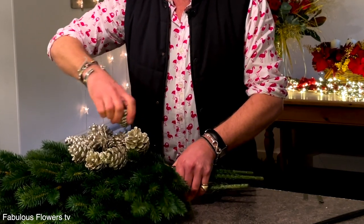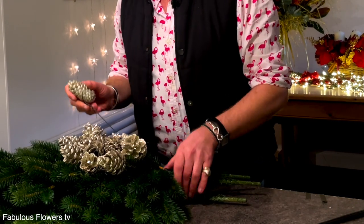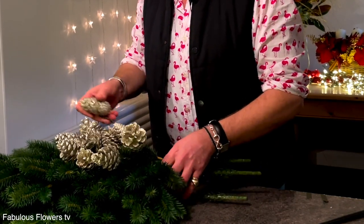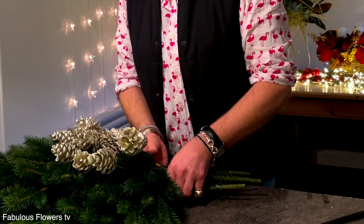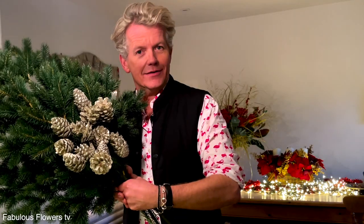You could do it with natural cones if you were feeling very hedgerow, but this gilvering on the cones just adds another bit of twinkle. Got it all gathered — the wires and the stems of the boughs — comme ça.